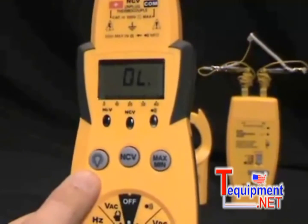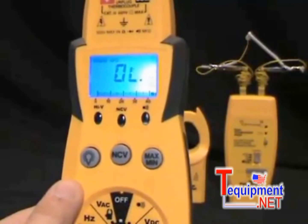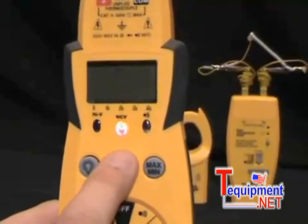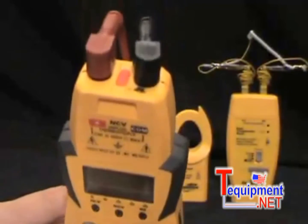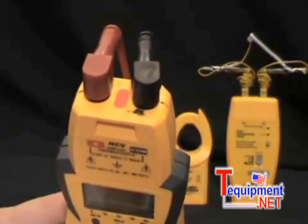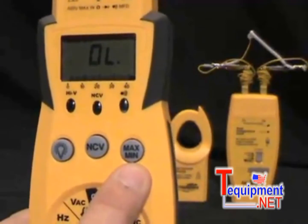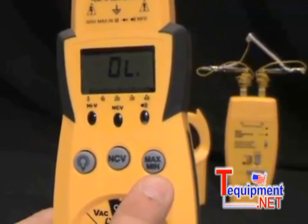The three buttons on the meter: we have the bright blue backlight that lights up the screen so you can see in dark spots. We have the non-contact voltage button that you press and hold and put the tip next to something you suspect is hot to see if it is hot or not. And we have the max and min button that will hold the max and min reading of whatever you're measuring.